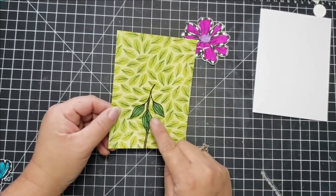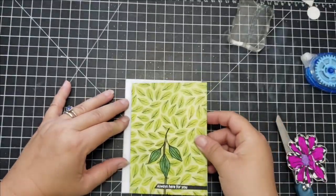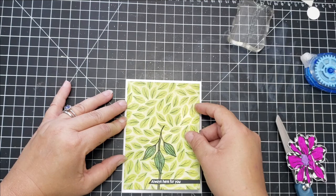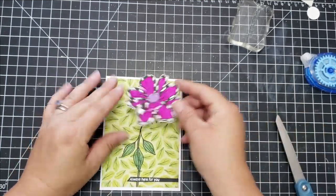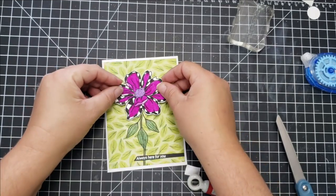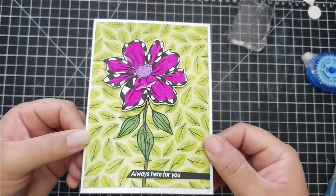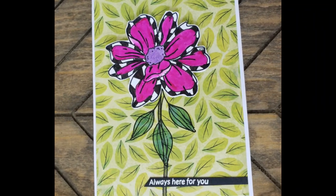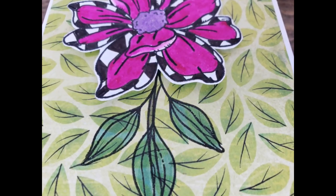For the next card I took the piece of pattern paper with the leaves on it and stamped a set of leaves upside down on the stem. I colored that with the green Winkostella, filled in the center of the flower with the purple Winkostella, added the sentiment 'always here for you,' and that finishes that card. It was pretty quick because I already had the image colored.